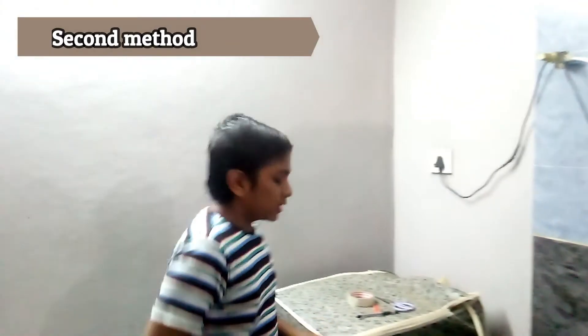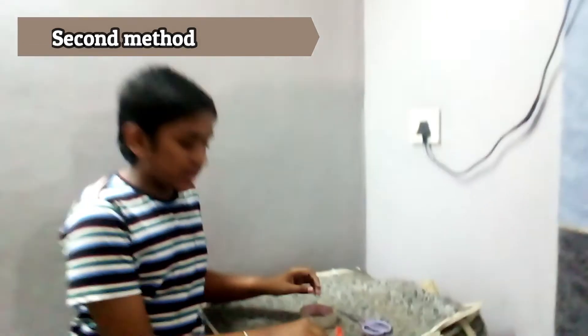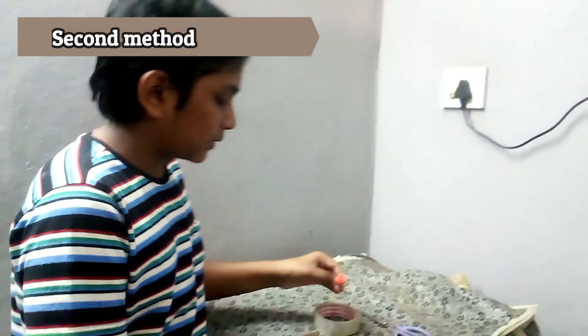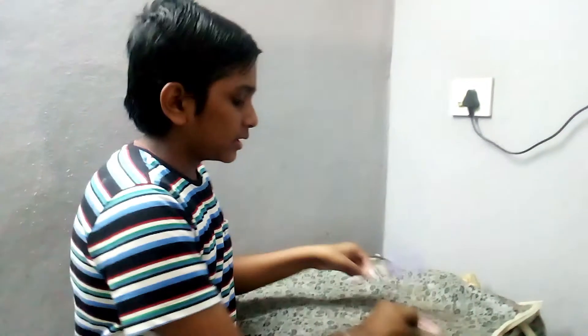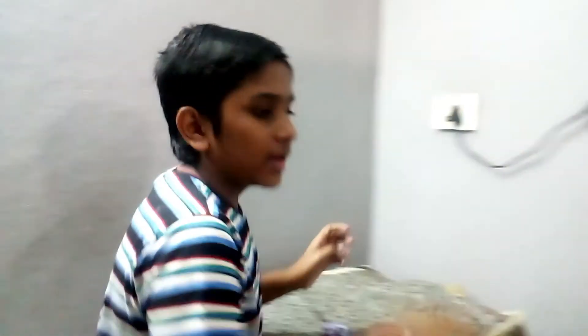So guys, if you don't have a water purifier like this, there is a second method that I can show you. This method requires a pen, water balloon, tape, scissors, and a tap.